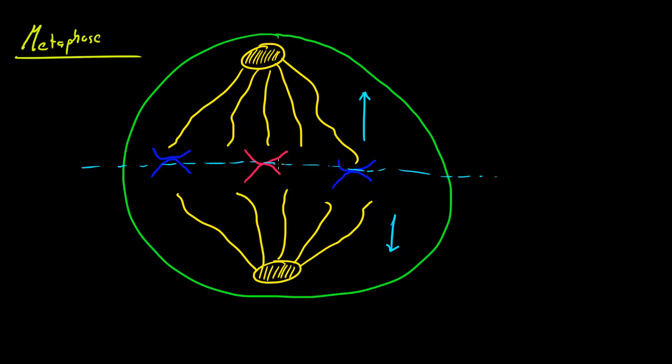The spindles head to opposite ends or poles of the cell, and they tug on the chromosomes, and whenever they're tugging on them, it causes them to line up in the middle or equator of the cell. That's all metaphase is, so now we can go ahead and move on to the next phase, which is anaphase.